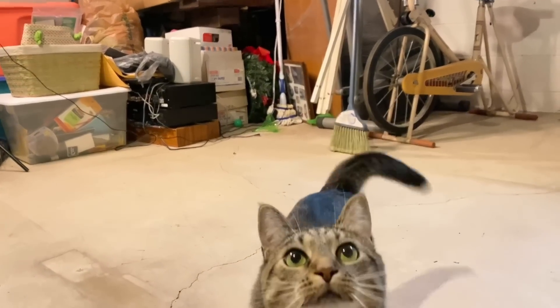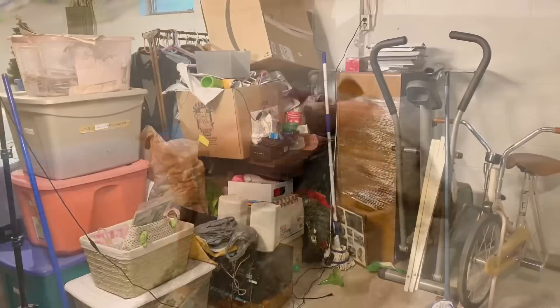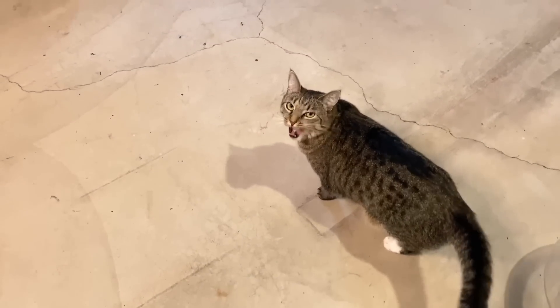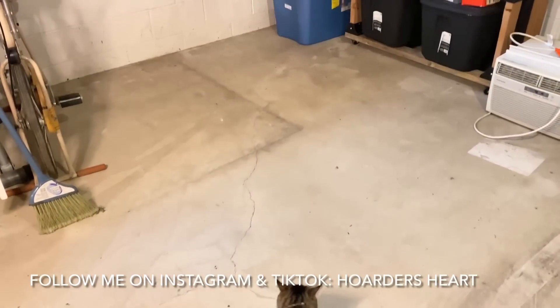Pepper says, are you ready to declutter another section in this hoarded basement? I know I am. It is that time of the week again — time to declutter another section in this hoarded basement.